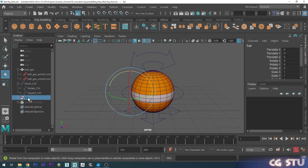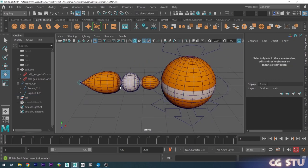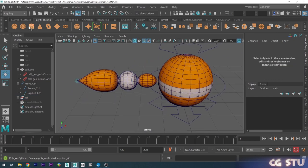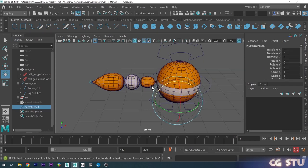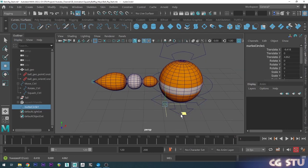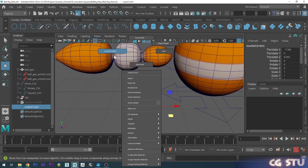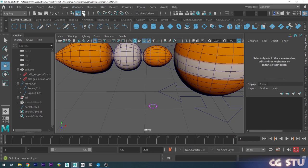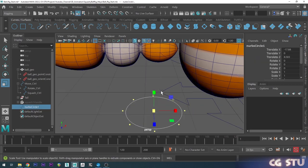Let's grab the tail here and press H to unhide it. We're going to create a few shapes to control the tail — go to Curves and Surfaces and choose the circle shape. Now we've got a little circle. Let's go into Control Vertex mode, select all these in component selection, and scale it up a little bit.